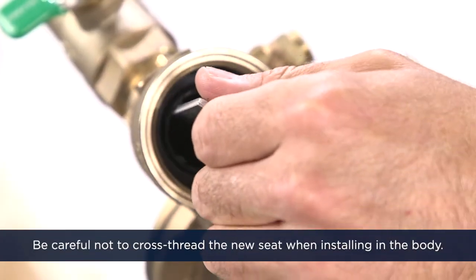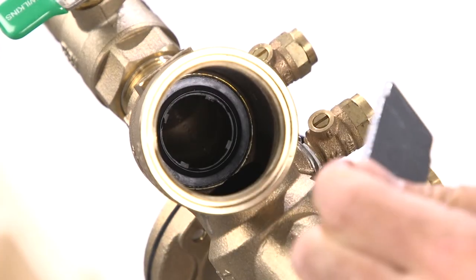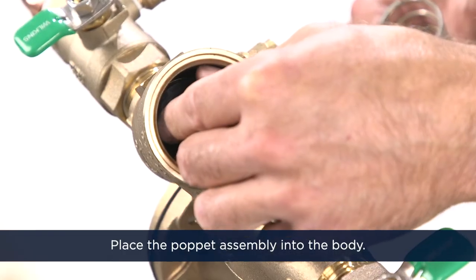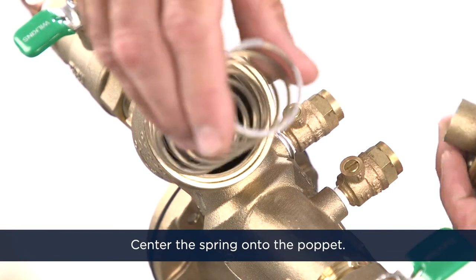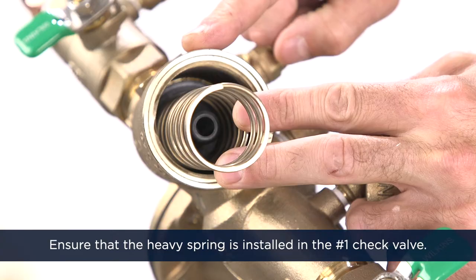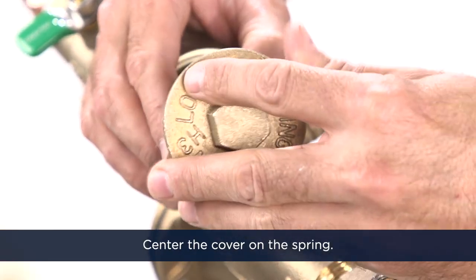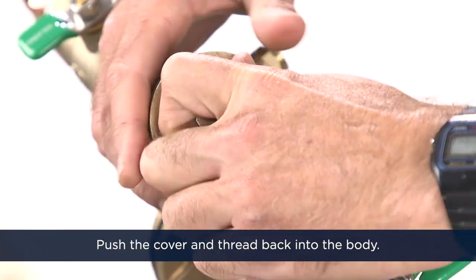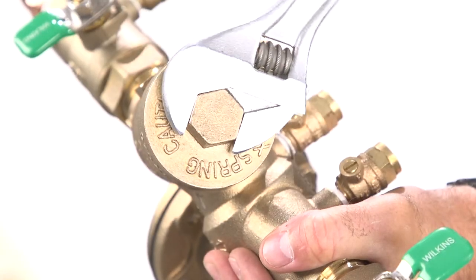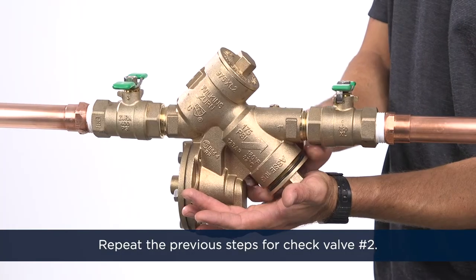Be careful not to cross-thread the new seat when installing it into the body. Reverse the previous procedures to reinstall the check valve assembly. Place the poppet assembly into the body and center the spring onto the poppet. Ensure that the heavy spring is installed in the number one check valve. Center the cover on the spring, push the cover and thread it back into the body, then tighten with a wrench. Repeat the previous steps for check valve number two.